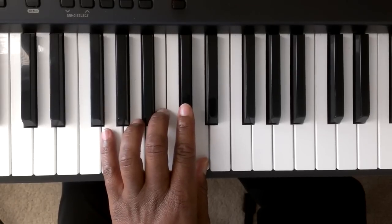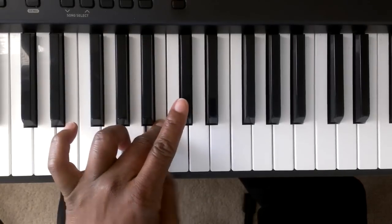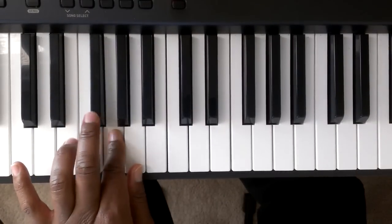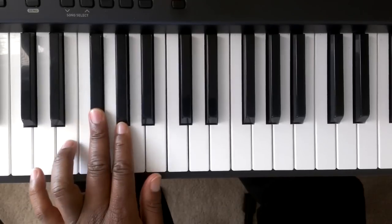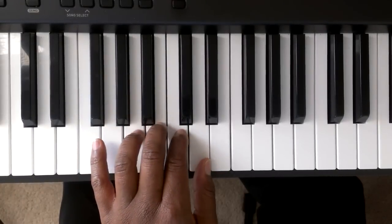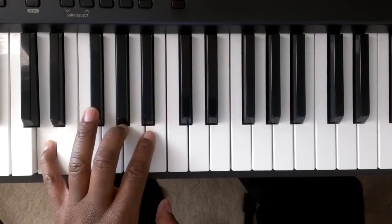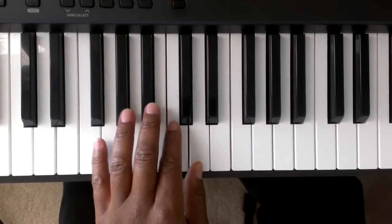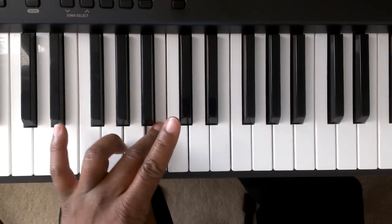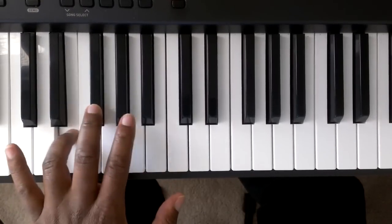And to take this scale down, you're going to start off with D, C sharp, B — you're going to tuck finger number one up under finger number three. Let me do that again. It's going to go D, C sharp, B, A, G, F sharp, E, D. Tucking finger number one under finger number three to A, G, F sharp, E, D.